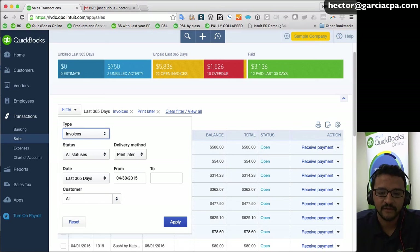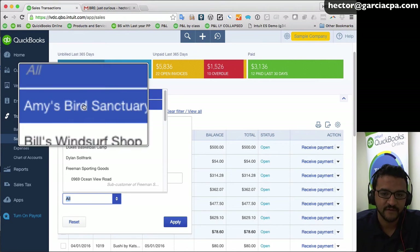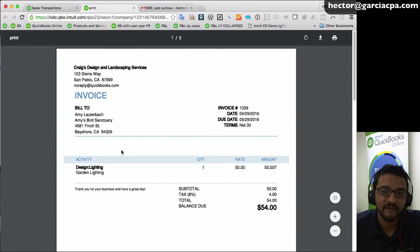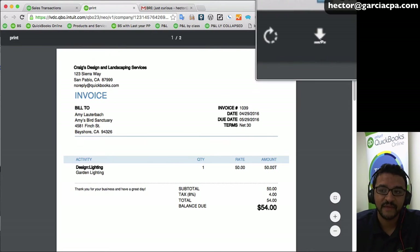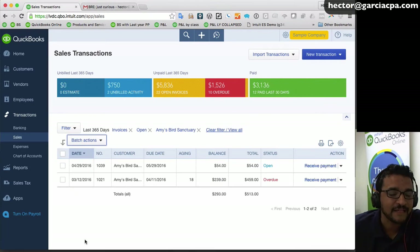Here's another example: click Filters, reset everything, change type to invoices, set status to open, and select a specific customer — say Amy Sanctuary — then click Apply. That gives every open invoice for Amy. Select all by clicking the checkbox at the top, click 'batch actions,' then 'print transactions,' and it creates one PDF containing all open invoices for that client, which you can save or print.